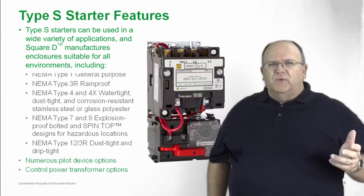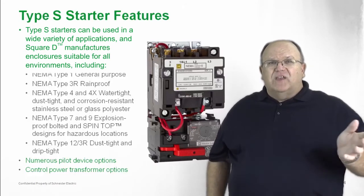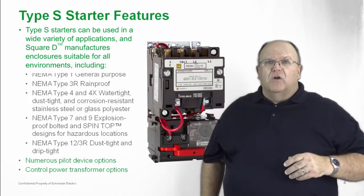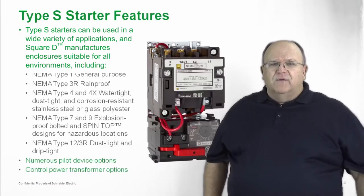These products are all available in a five-day or less lead time from the factory. In most cases, they're going to ship from a distributor stock or our own distribution centers. Fast service and quick turnaround are hallmarks of the Type S offer.